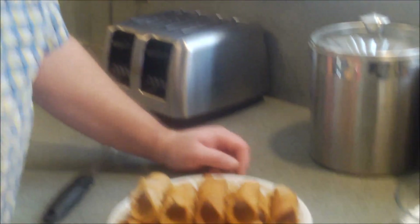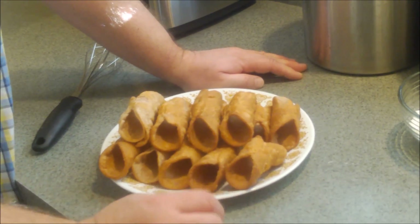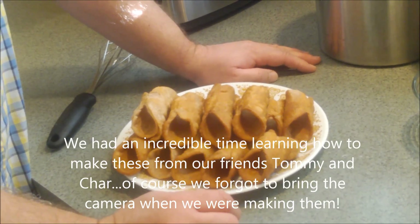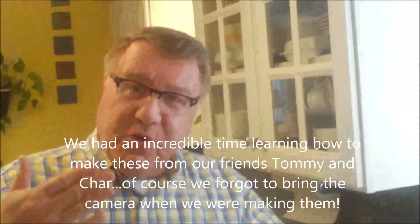And here we are. We've got some wonderful cannoli shells here. A while ago, we were with our dear friends Tommy and Char, who are in the Thumb up where the cottage is, and we spent a whole afternoon making, I don't know, a couple hundred cannoli shells. Cannoli shells are one of those things where it's a lot of work, so when you make them, you might as well make as many as you can.